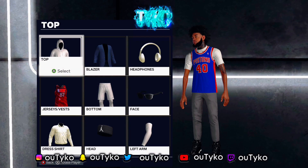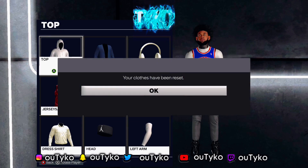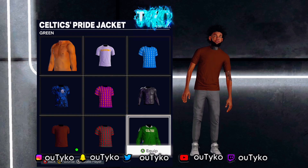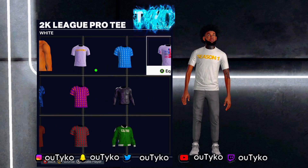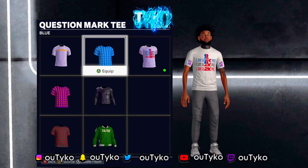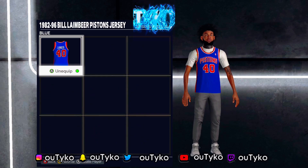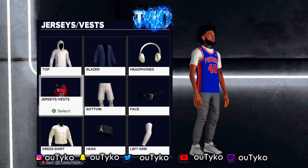So first, you just want to have any shirt and any jersey. Your shirt can't be a long sleeve. Let me reset my clothes for y'all, but look — you can literally throw on any of these shirts, it doesn't have to be any specific shirts, just any shirt in general, and then just put on a jersey. It might be that simple.